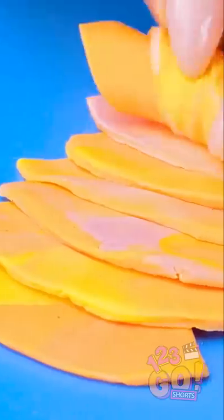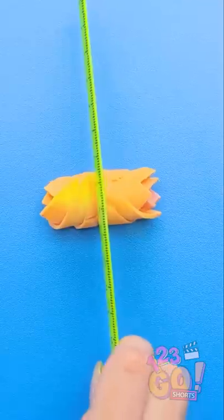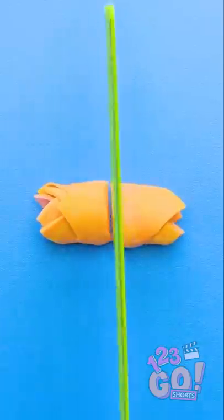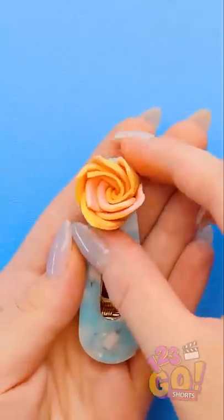Time to roll them all up. Good. Now it's time for the ruler again. I'll cut it right through the middle. Great. Now I'll take one of these pieces to the barrette.